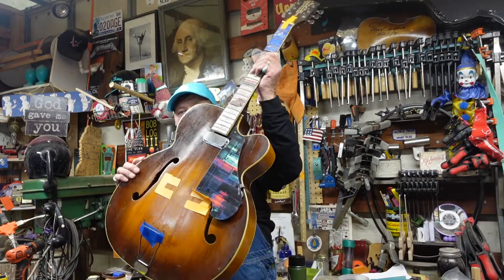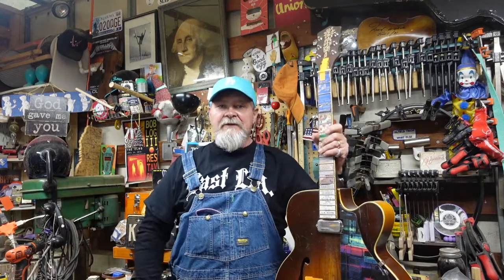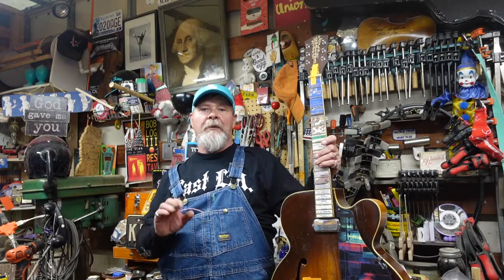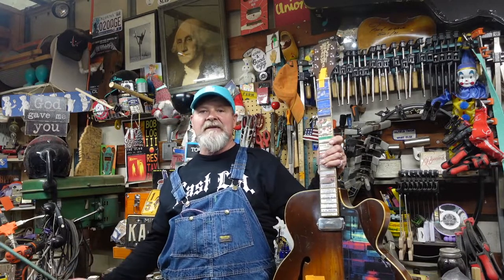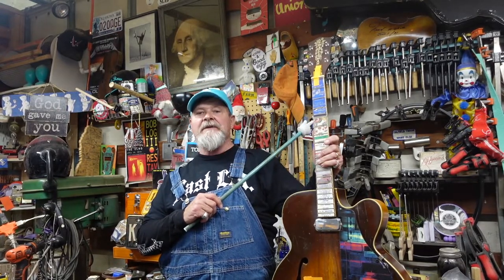Welcome to the second part of a little series called The Return of the East LA Cutaway. This guitar I actually found in East Los Angeles, hanging on a garage wall, neck off, all kinds of cracks everywhere, no pickup, tuners — everything was gone. I ran it through the shop about a year and a half, two years ago, and did a playlist on everything we did to the guitar — its history, the story, all kinds of stuff.